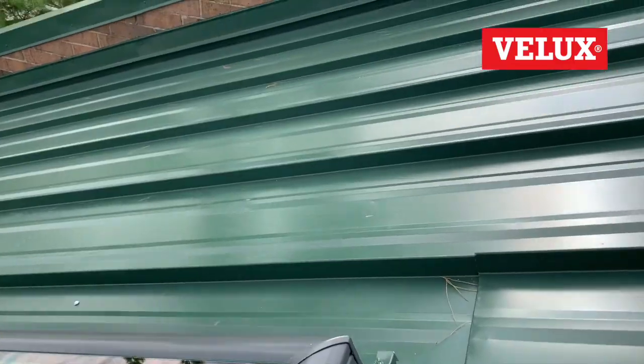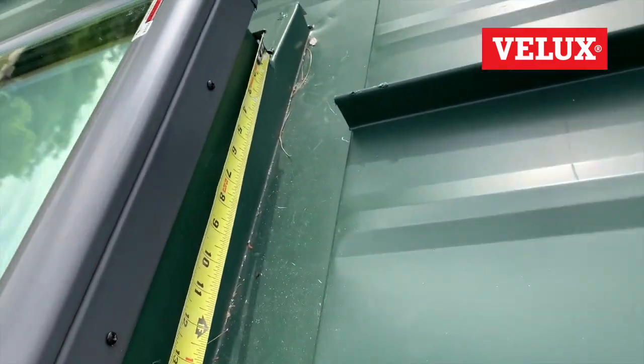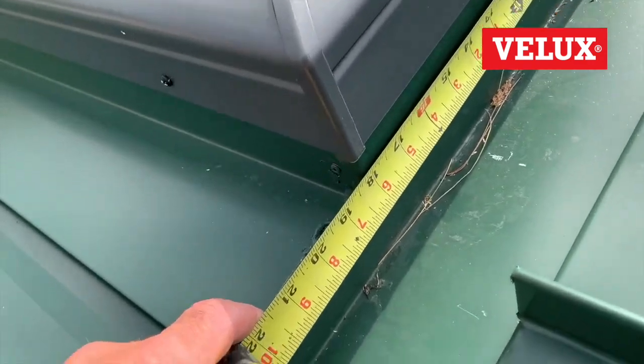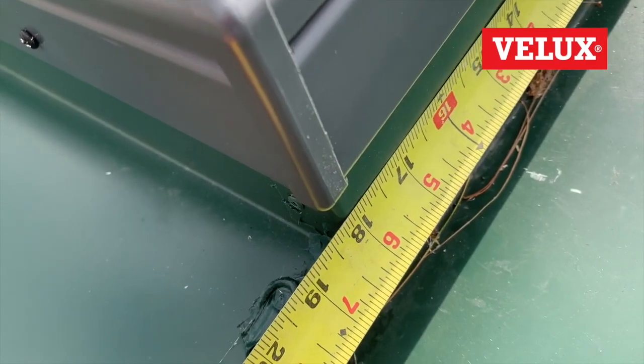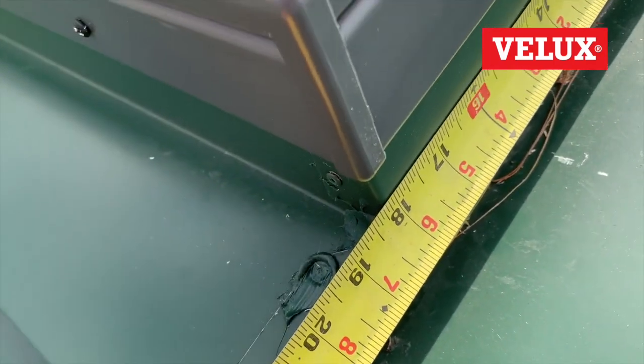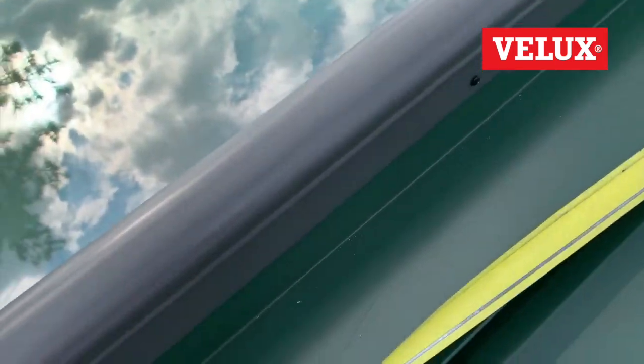Alright, so here's how you measure this curb mount for replacement. You're going to actually measure the curb or the box. So we're going to hook the tape to the curb there and there. You see we have about 18 and a quarter in width. You'll notice we didn't measure the skylight. What's critical here is the box, not the skylight, because everybody's profile on their curb mount skylights can vary. And now we'll measure the length — see how we hooked it there on the curb.